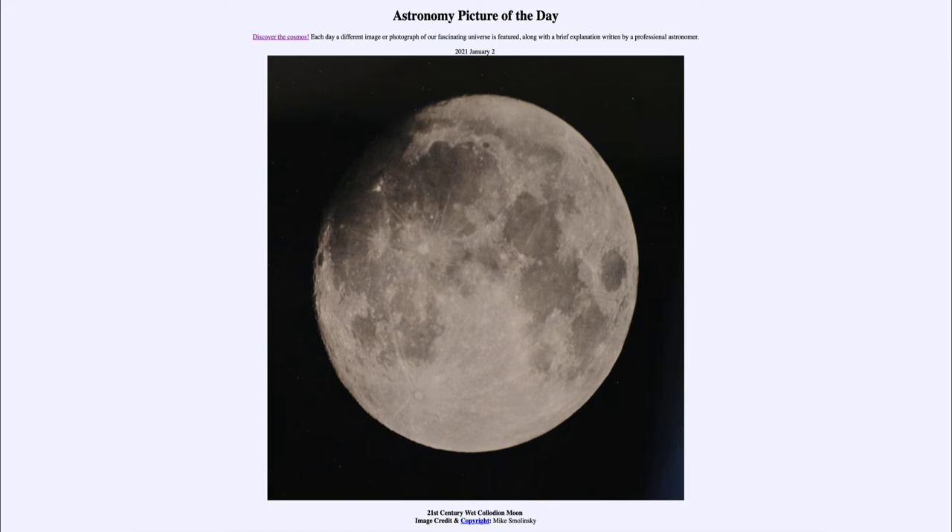Now what do we mean by a wet collodion moon? It is the process by which the image was taken, which uses a wet plate — a plate with a photographic emulsion on it that is exposed. It's a way to reproduce some of the earlier pictures of the moon. One of the early pictures of the moon was taken back in the 1850s with this type of process, and it was able to give a much higher resolution than was possible with previous images.